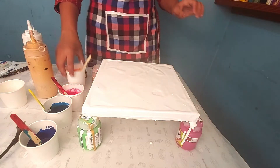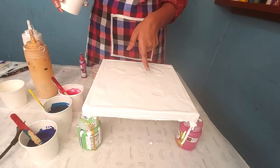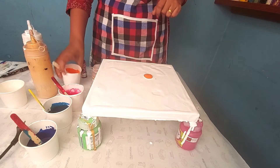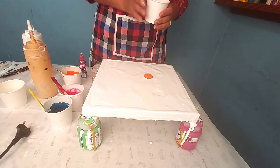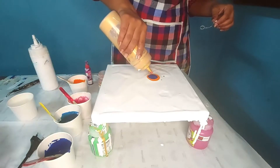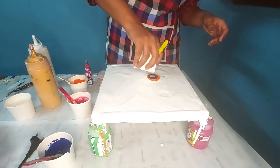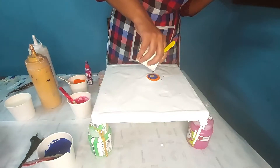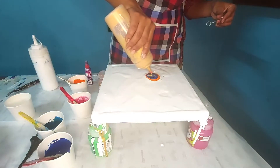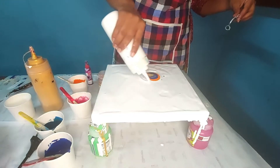After spreading the white base, I am going to put two puddles. For the first puddle, I am going to put orange first, then Prussian blue, then some golden color, then turquoise green, then golden color again, and then some white color around here.